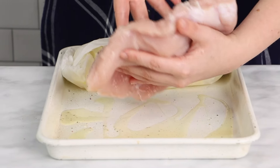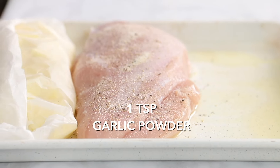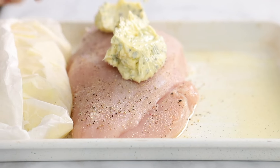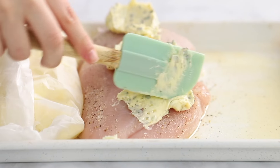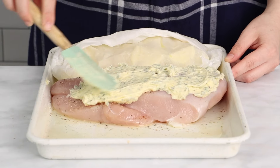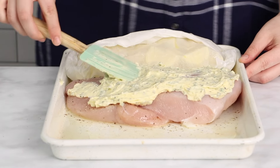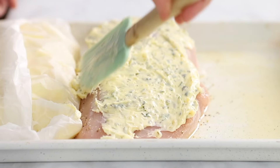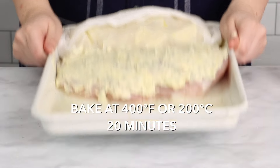Next we're going to take a two to two and a half pound turkey breast, seasoning it with salt, pepper, and a teaspoon of garlic powder. Then we like to mix some unsalted butter, about a third of a cup, with some fresh herbs — here we have thyme, parsley, sage, and rosemary — but feel free to use whatever you have on hand, including dry herbs. Spread that herb butter all over the top of the turkey breast to keep it nice and moist as it roasts.